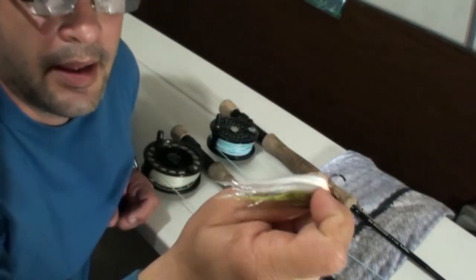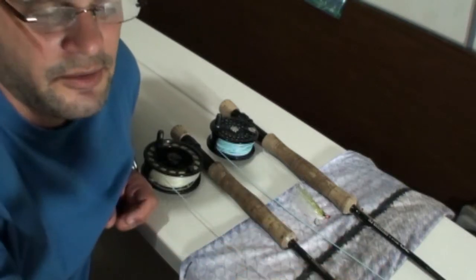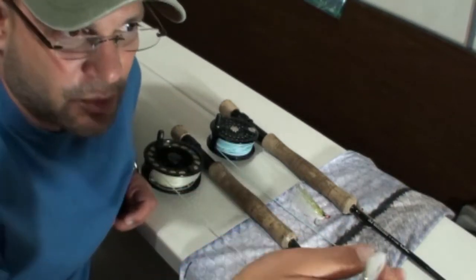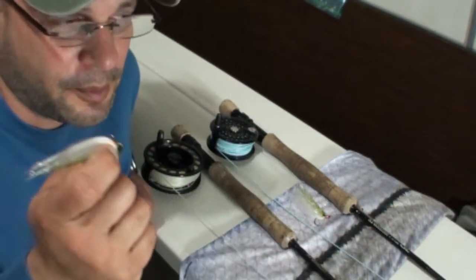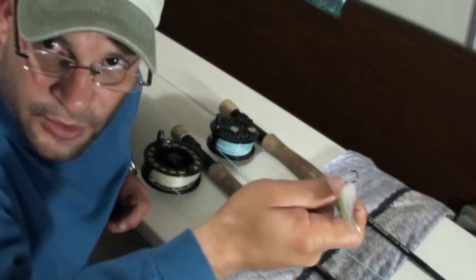Let the fish grab the fly and you'll actually feel the fish pull before you pull back on it. It's a real hard habit to break — when you see that fish hit the fly, to pull back. Just let the fish pull first before you pull. And remember to use that strip-strike.